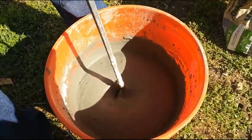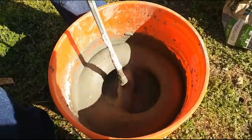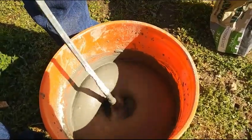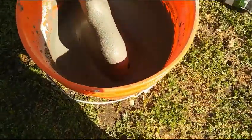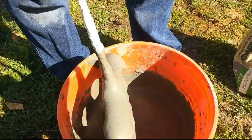I'd recommend a heavier electric drill, because I have burned these up. I just get a set of them. That's pretty good — we got a little bit of loss but that's still pretty good. And the mix is pretty good.